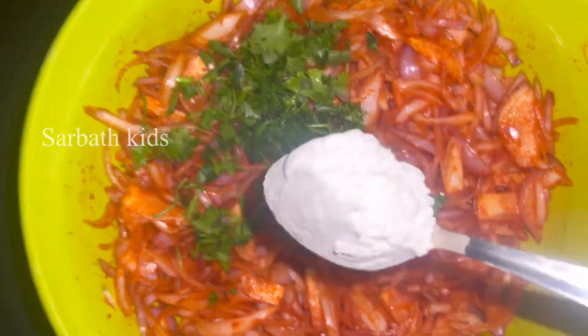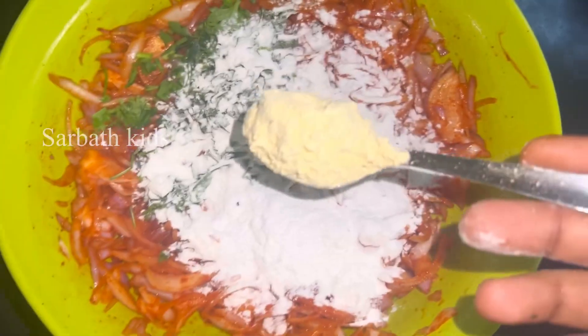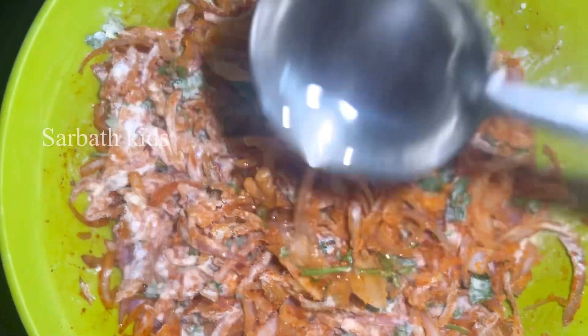Add 1 spoon of onion. 20 cups of onion. 2 cups of oil.